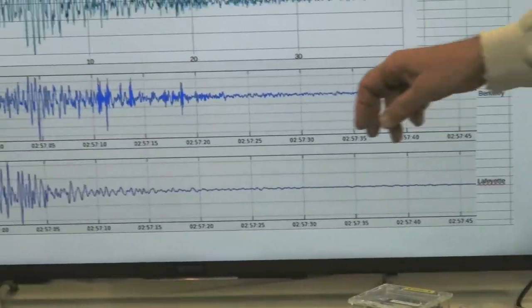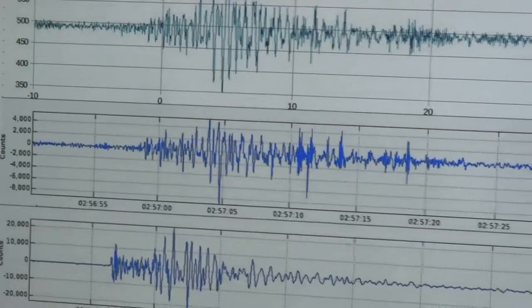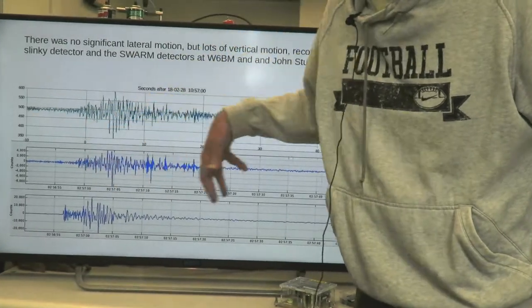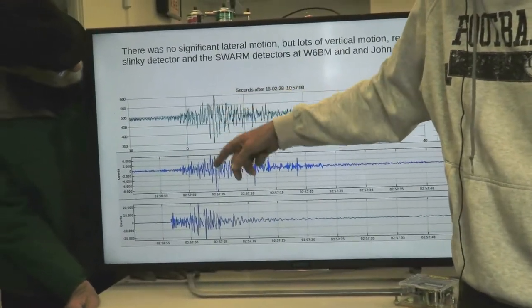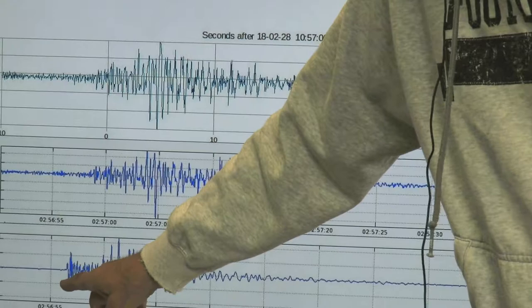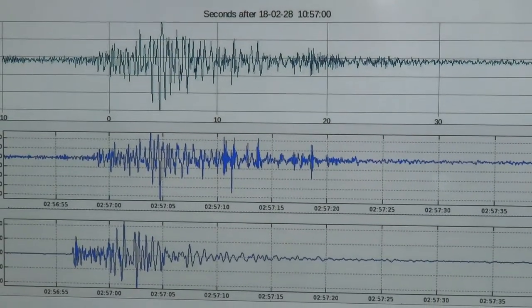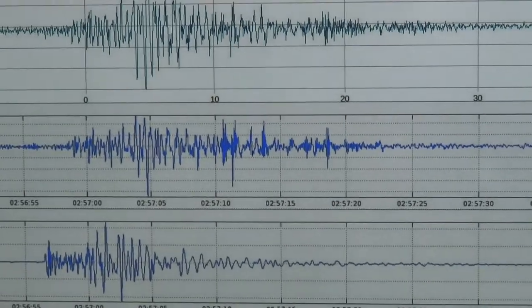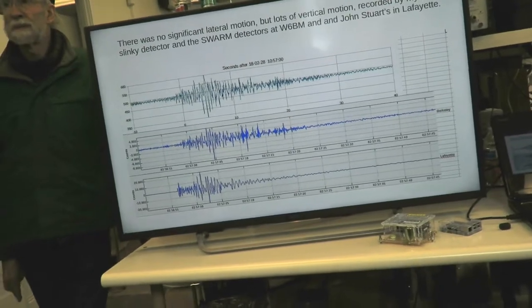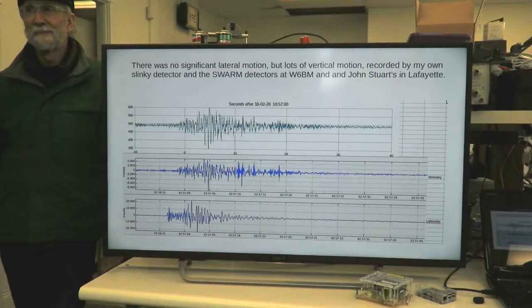What I do is take the data from my sensor, the data from the swarm sensor, and also from John's sensor in Lafayette, print them all up and align the time axes. You can see my homemade sensor and the swarm sensor give basically identical signals. Over at John's place they come just a little bit faster because he's actually a little closer to the earthquake. The fast pulse and the low-frequency ground motions — Bob can explain this much better — are earthquake science, which is a whole different lecture.